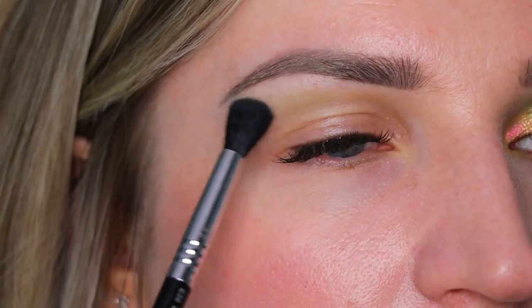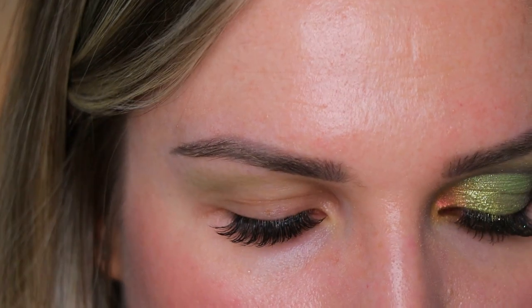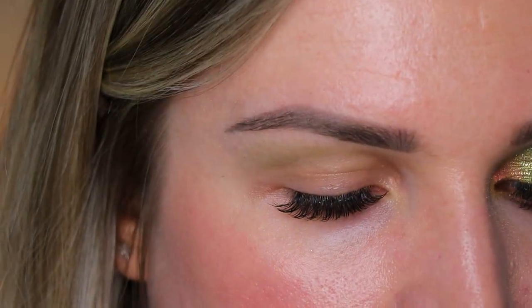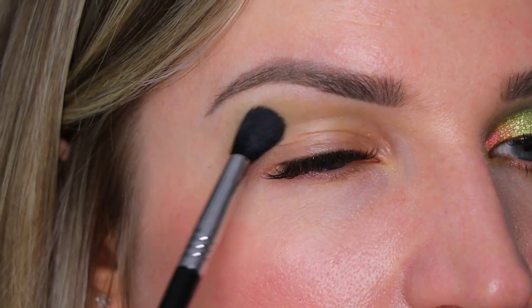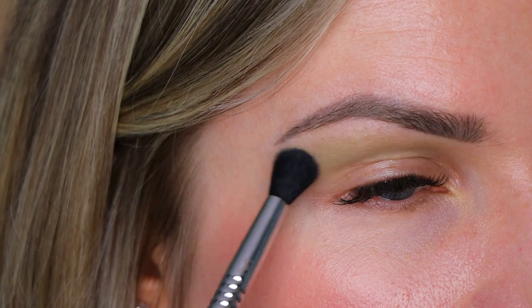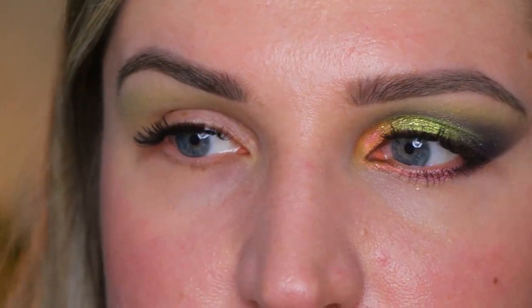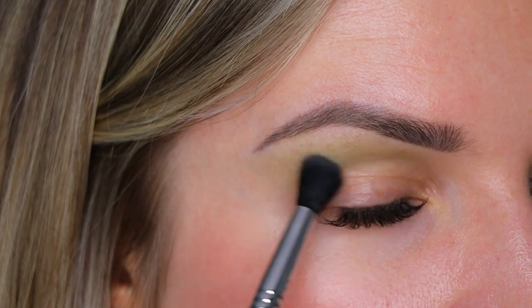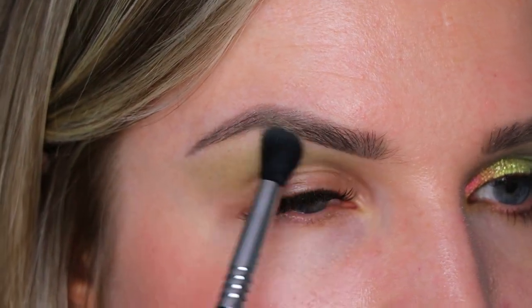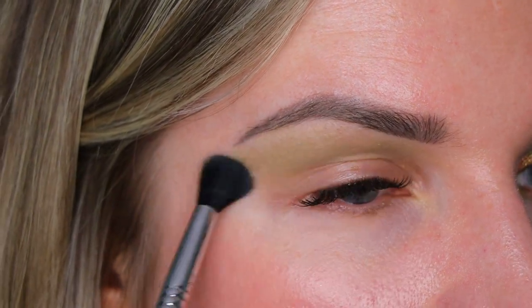I'm going to dip the brush into the shade and just slightly, softly create a little bit of shading with that color. I'm going to take it pretty much up high, and we can actually take it even a little bit more higher. Blend it nicely.